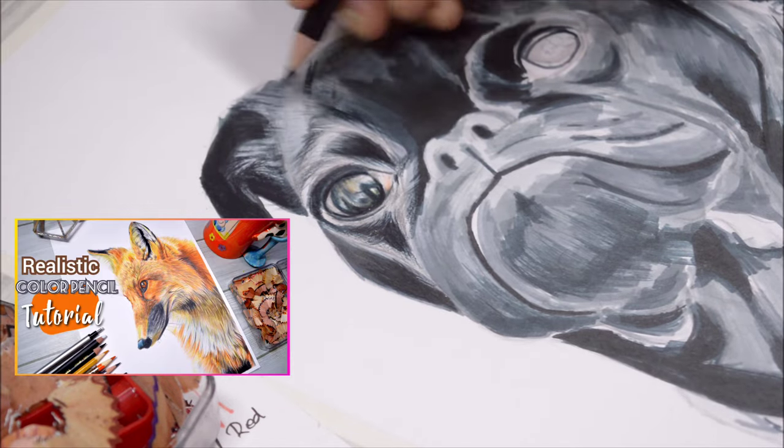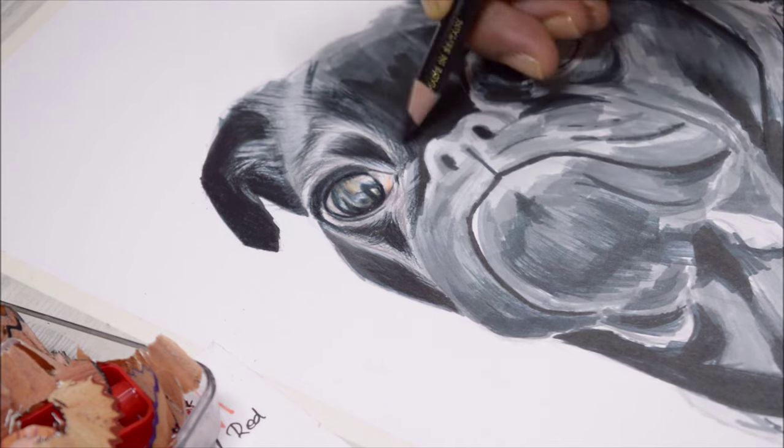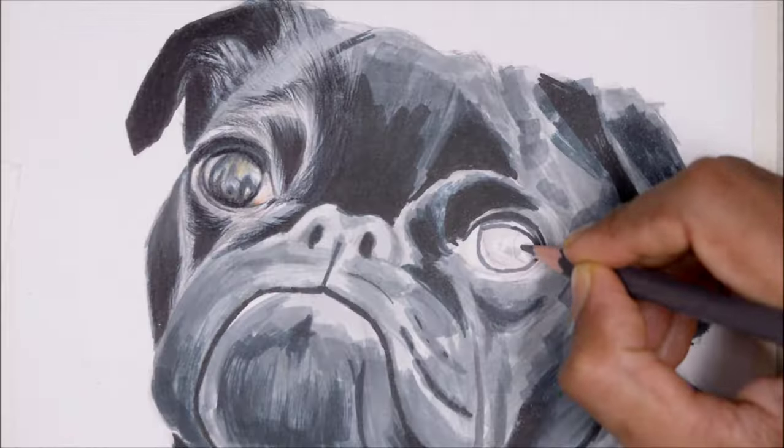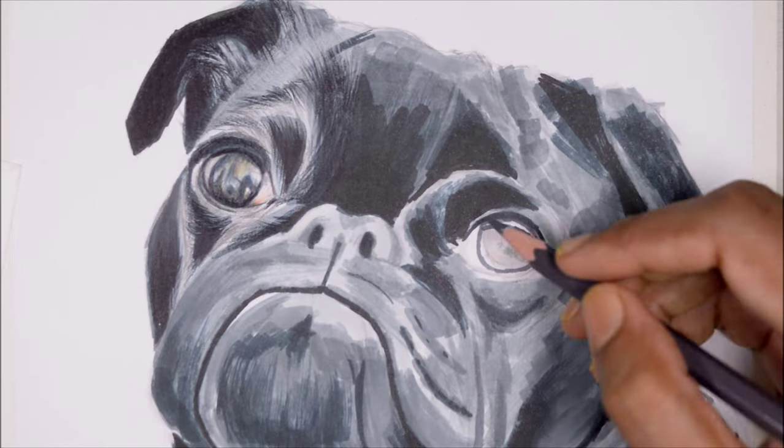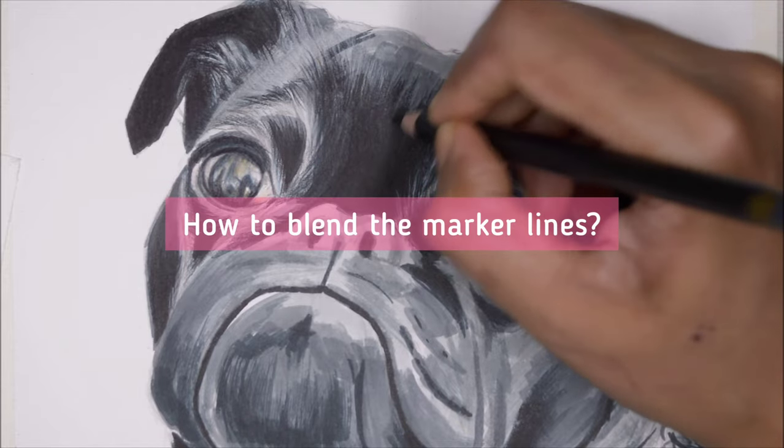Since I have a marker base down already, I don't have to worry about filling in the grain of the paper or blocking colors at all — I can go straight into the details. The major challenge with this technique is how to blend the marker lines.